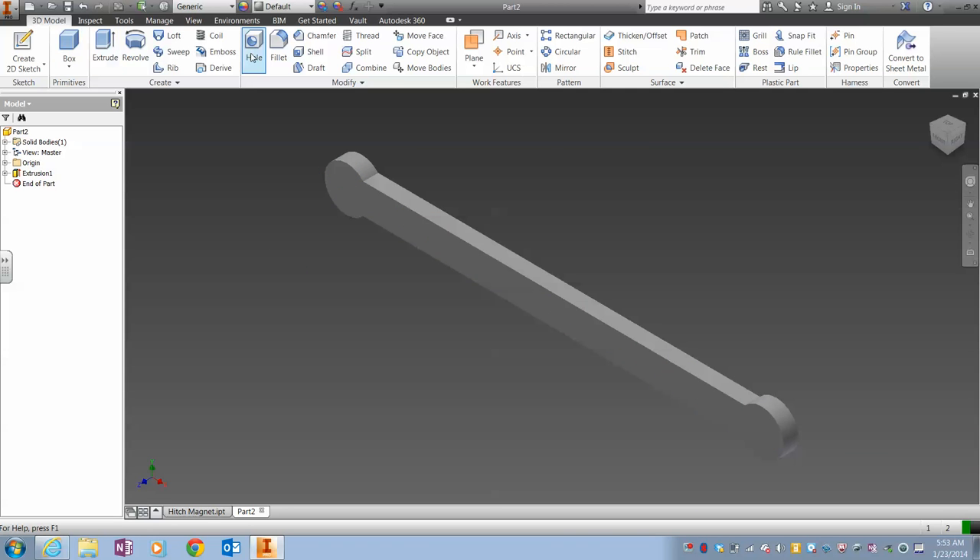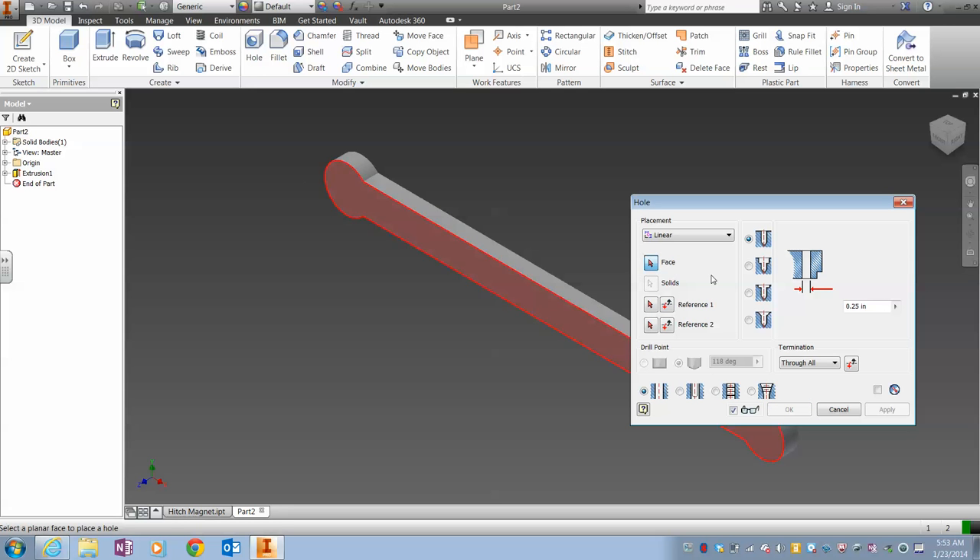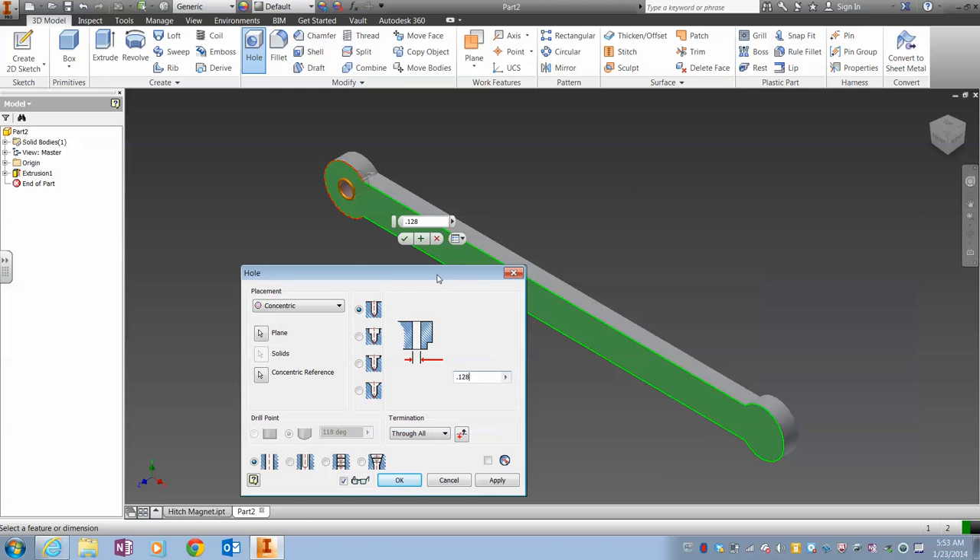And then I'm going to put the holes in. I'm going to do it concentric — this surface concentric with that circle. The hole has a diameter of .128. And over here, do it again.